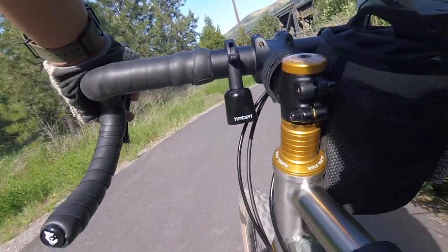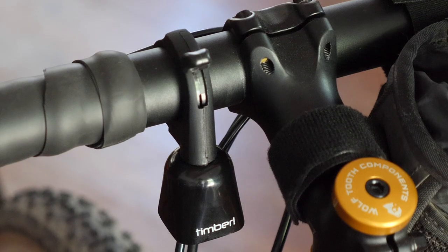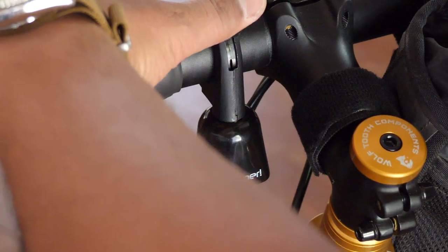A bicycle bell that you can lock out. In this video, I'm going to review the Timber Bell — an interesting take on a bike bell that's meant to constantly ring while you're riding, but you can also lock it out with this little nifty lever here. Find out what I like and dislike about it in this video.